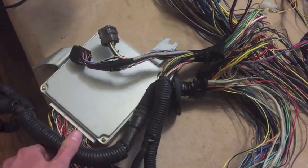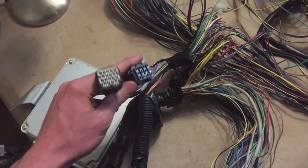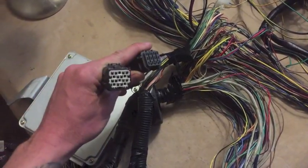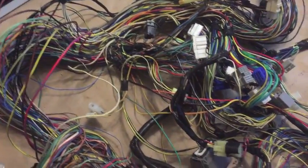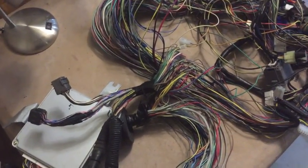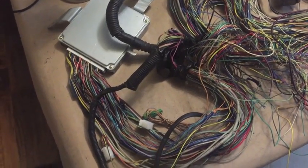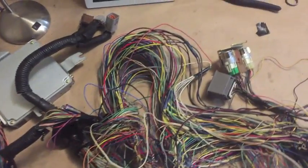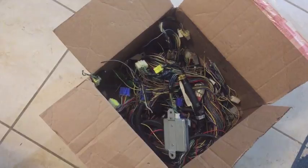This computer came from an automatic transmission Subaru, so these connectors go to the transmission control unit. We're gonna clip those off. I think the best way to move forward is to just clip all the unnecessary connectors and show you what's left over — still a mess, but starting to look a lot more manageable.